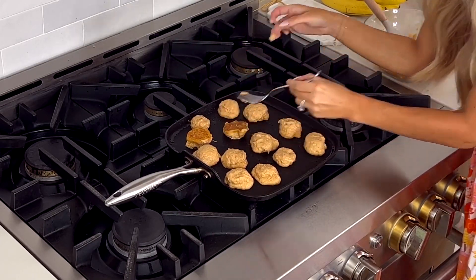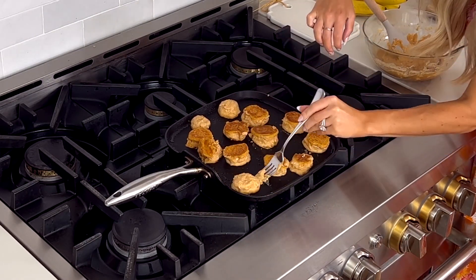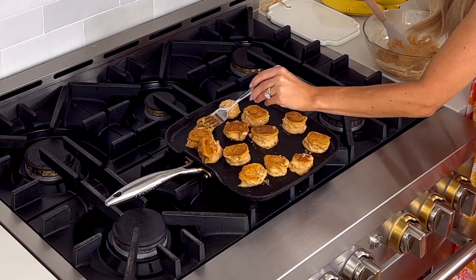Once you see they've started to brown on the bottom, give them a little flip. Because these are thick, make sure the heat is low enough so it's not scorching the tops and bottoms without cooking through the middle. Cook them about two to three minutes per side until they're nice and golden brown and the sides are fully cooked and set. If you want, you can use gluten-free pancake mix to make these gluten-free.